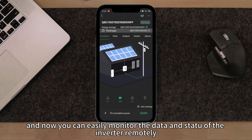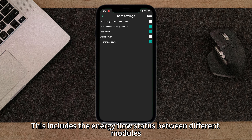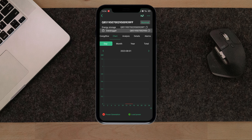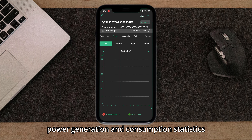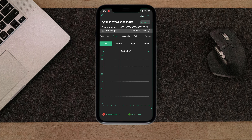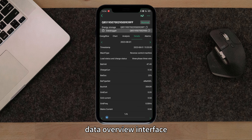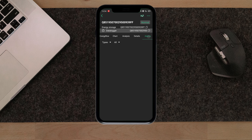Click on sign up and fill in the required information. Now you have completed account registration. Click login to enter the main page and tap the add button in the upper right corner to add the data collector. Fill in the relevant information as prompted and click complete. Now you can see the successfully added device. At this time, all four indicator lights on the data collector's body will be on.